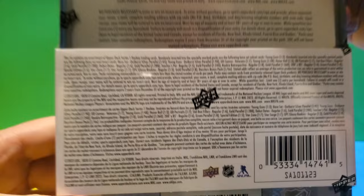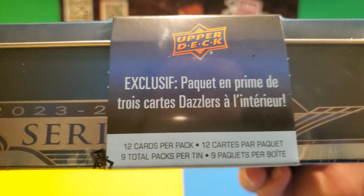If you freeze it right there you can see the odds of the tin — it says one in three chances of getting a Young Gun. There are nine total packs, including an exclusive three-pack Dazzler. So basically it's going to be eight packs of Series 1 and one small pack for the Dazzlers.